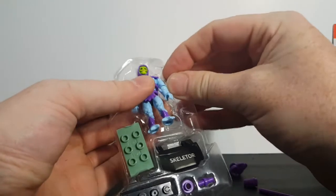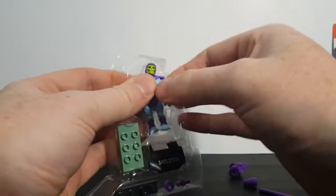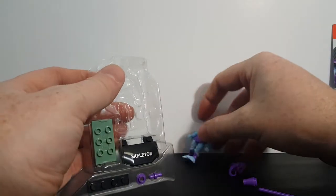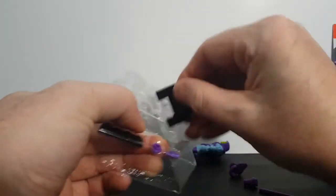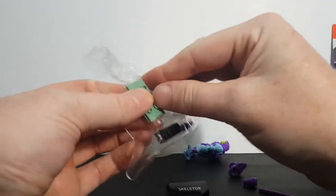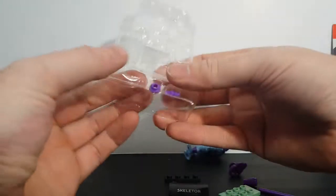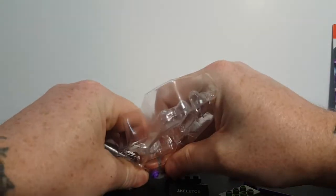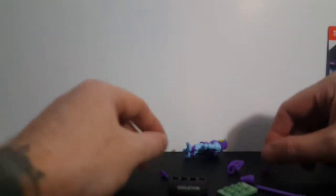So we're going to take Skeletor out of the package, along with his nameplate. These are just going flying everywhere, guys.